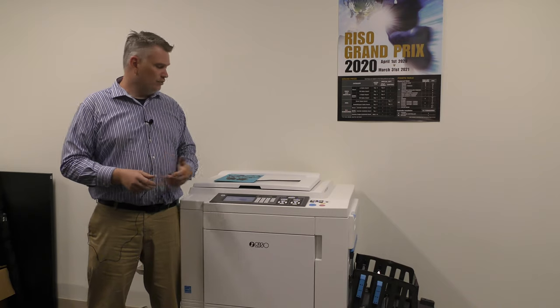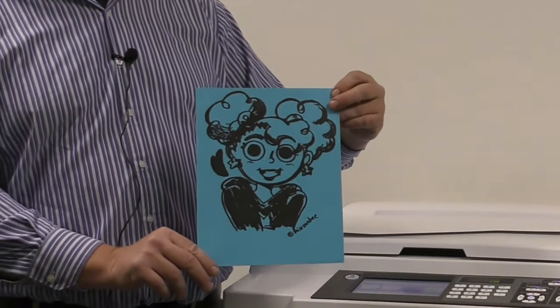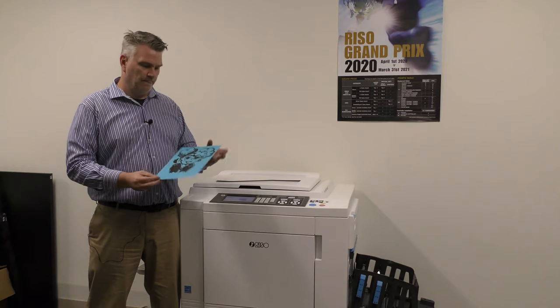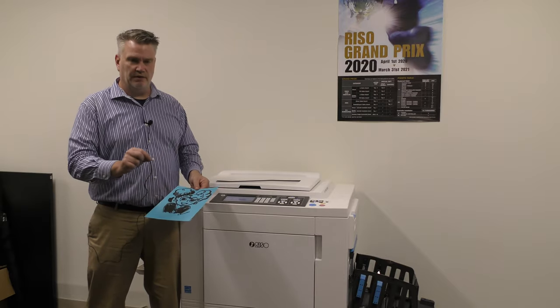One question people often ask me is: I'm getting ink transfer when I'm printing stuff with heavy bonds of ink. How do I stop that? Ink transfer is when you're printing an item like this with a heavy ink pattern on it, on a very heavy cardstock. Ink dries — it needs time to dry. If paper falls onto it, you might get a little mark here and there.